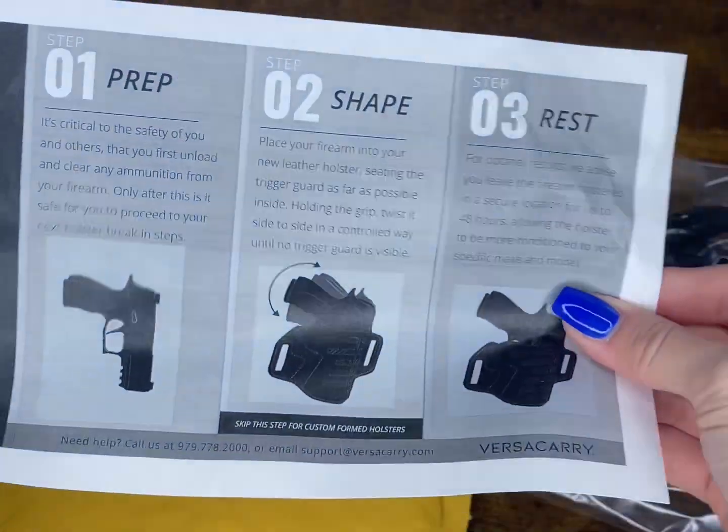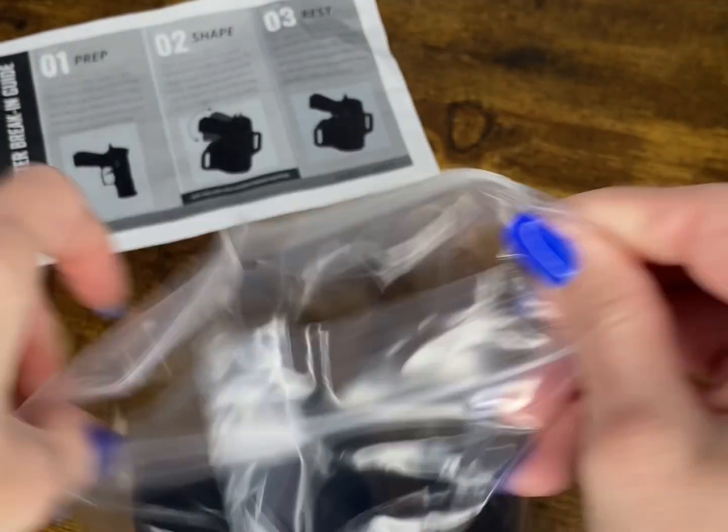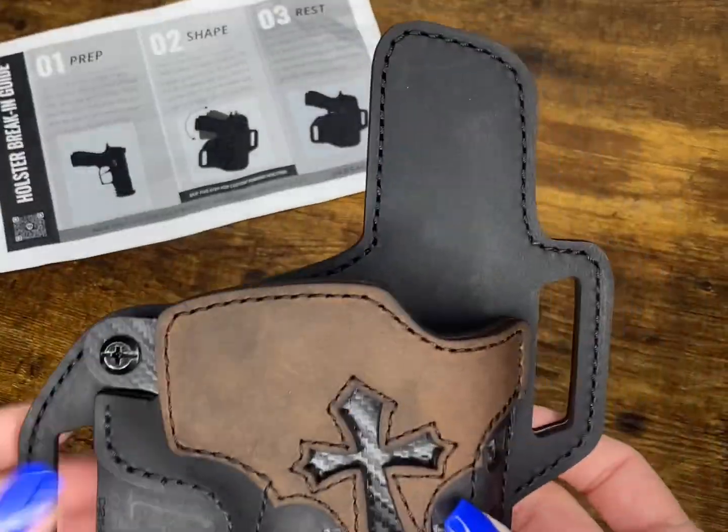It is the right-handed version. It did come with a three-step holster break-in guide. On the back of it is some important information and a customer service number and website.